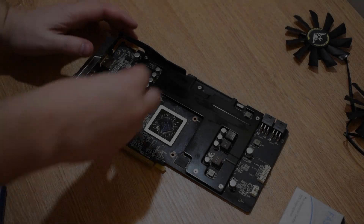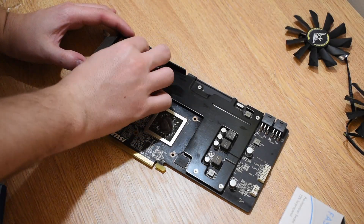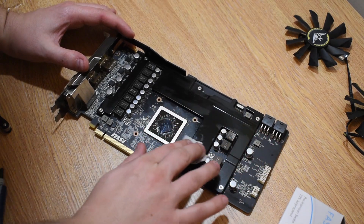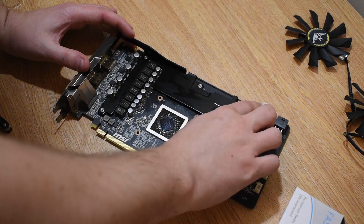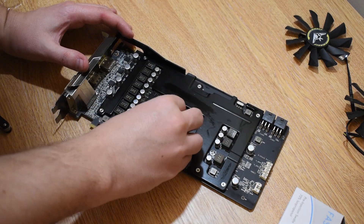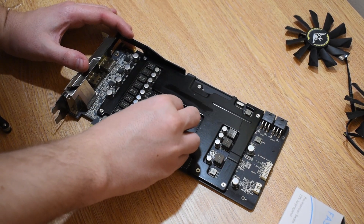It's important to note that you can easily use isopropyl alcohol on your PCB or any of the components — it's not going to damage or harm anything. And as you can see, if you're using alcohol it will evaporate really quickly, so you don't even really need to worry about letting it dry off.